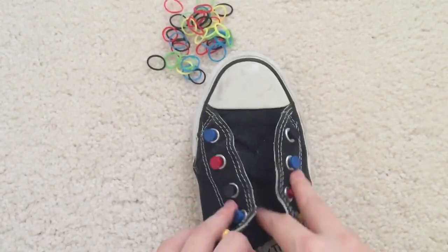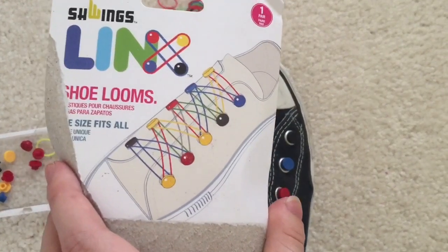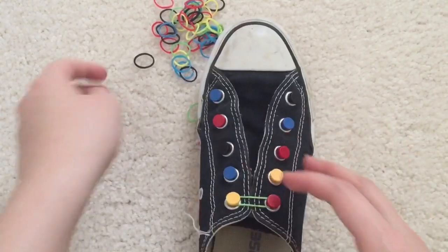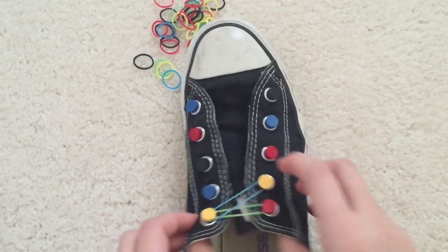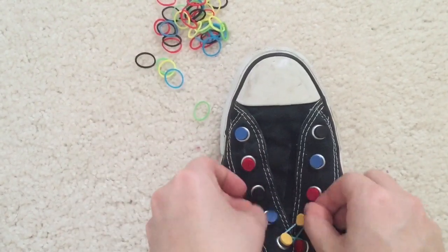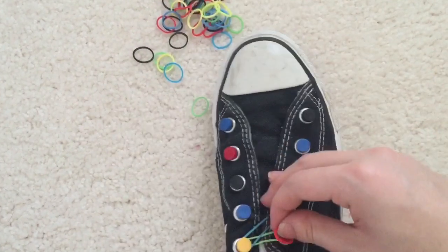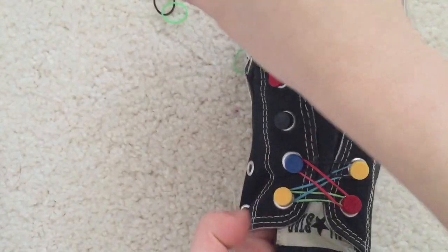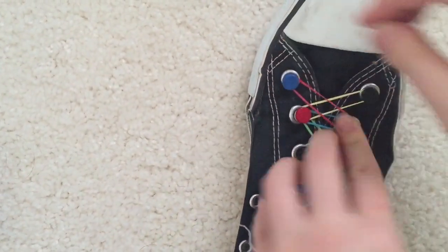I'm going to take some rubber bands. Looking at the picture, it looks like you can just put some across and then go in an X. This really resembles the rainbow loom — just kind of putting rubber bands on there. I'll go ahead and do another cross here, and when you wear it you can see it'll stretch out. I'm just adding more rubber bands spontaneously, and that was pretty quick.